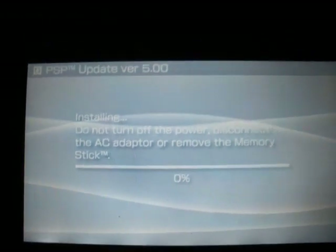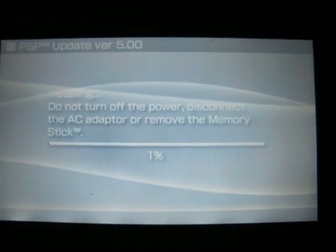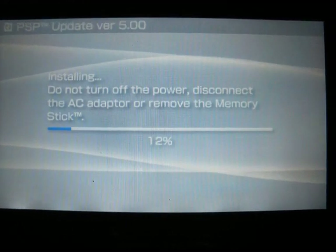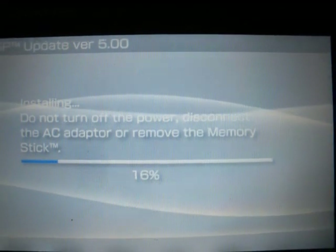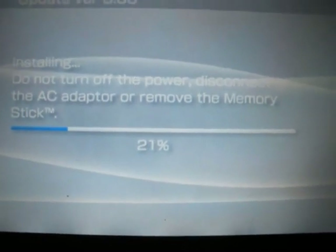Since I'm using a camera, I can't really skip forward on here, so I'm not really going to skip forward. You guys are just going to have to wait this one out. Feel free to fast forward if you'd like. Whatever you do, don't remove your memory card, your battery, or disconnect the AC adapter if you have one in, because it will result in a brick.